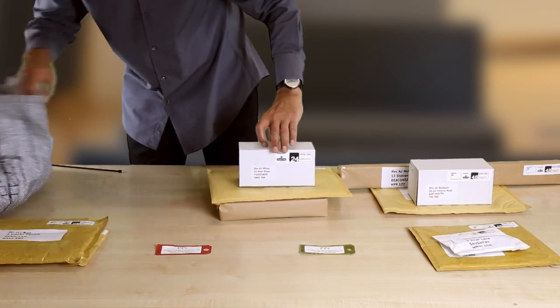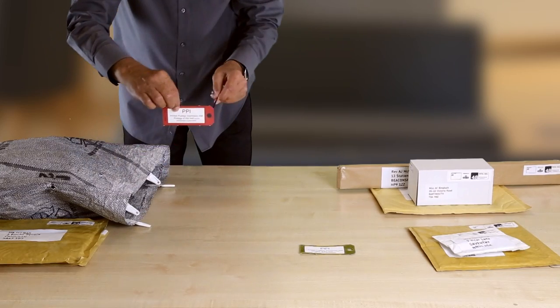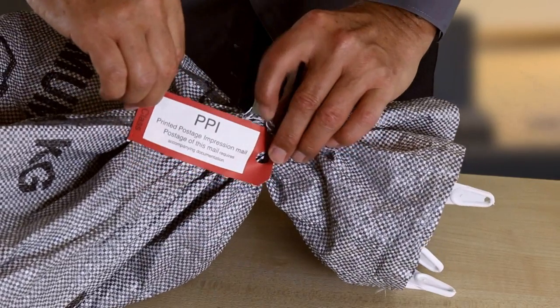Put each group of items into a separate bag, attach your PPI bag label and secure it with a cable tie. You are now ready to weigh your bags and enter the details into your online business account.